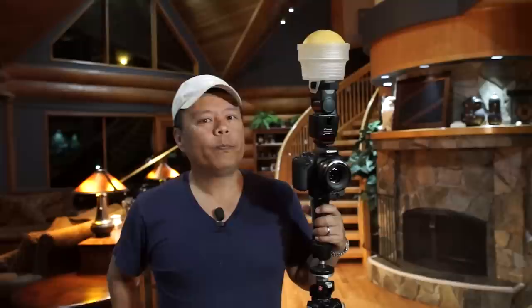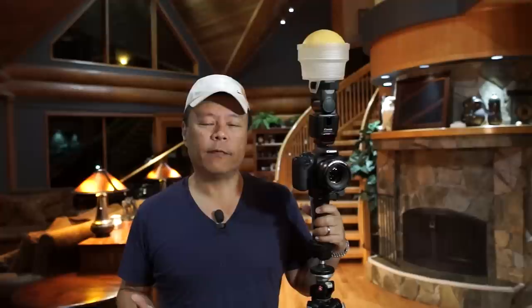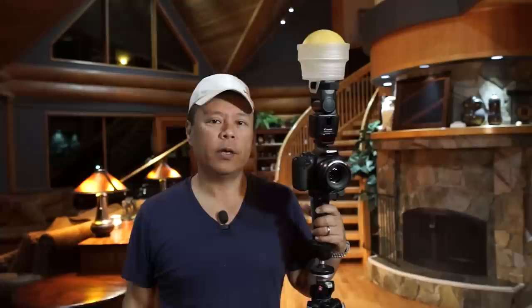What people do is they put the camera on direct flash. But what happens with direct flash is it has that deer-in-the-headlights look, and it's also a different color temperature — flash comes out very daylight-looking. So you've got daylight-colored light on the person and a warm background, and it just looks like flash.